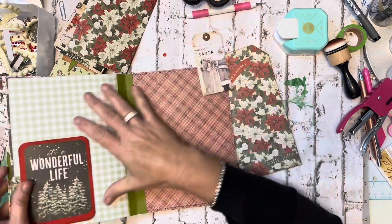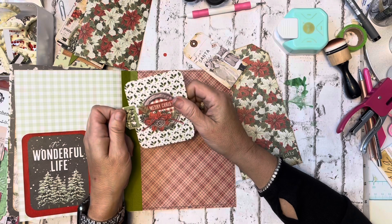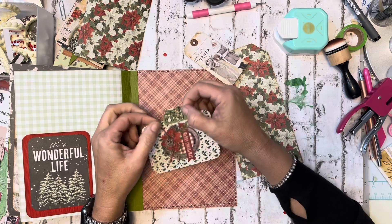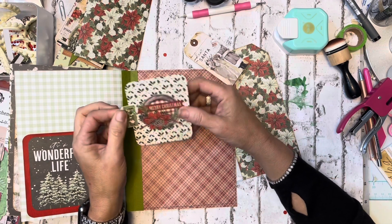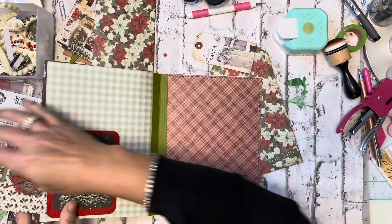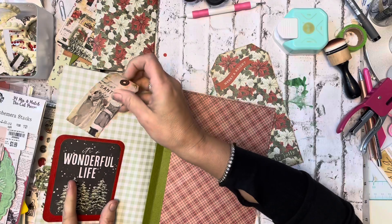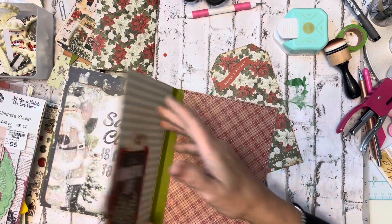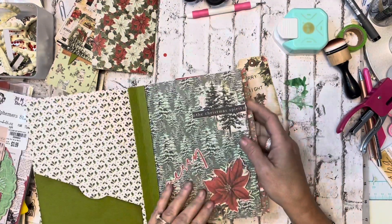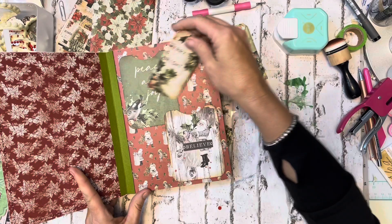I took one of the little journal cards, and there was a ticket in the ephemera kit that I cut a little bit shorter. I folded it in half, then took my hole punch and cut the edges off to make a little pull tab, and that goes right in here. I'm not going to worry about sewing these right now because you get the idea. I'm going to slide this back in there for now.